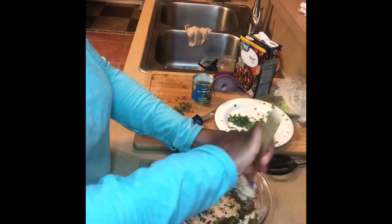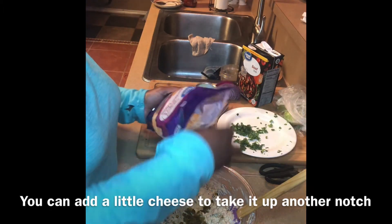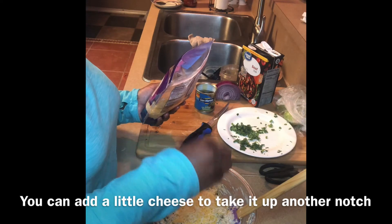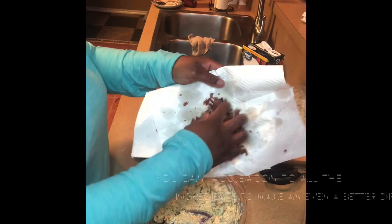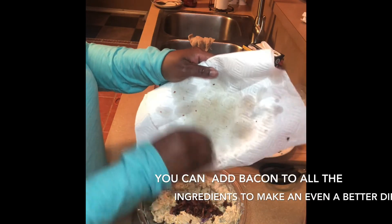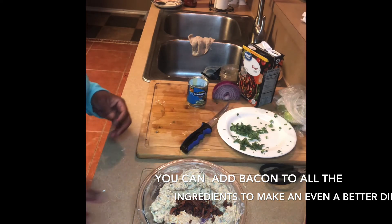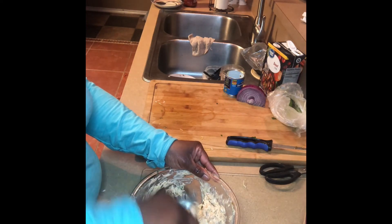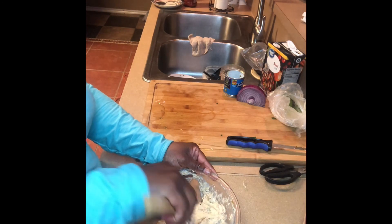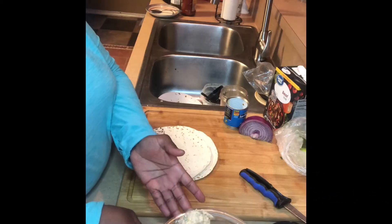After I mix this up, this is another version of the dish. Now I'm adding in a little bit more cheese, the rest of my bacon, and I've added in the rest of that cilantro. I mix it all up, and then I am going to break out a totally different appetizer.